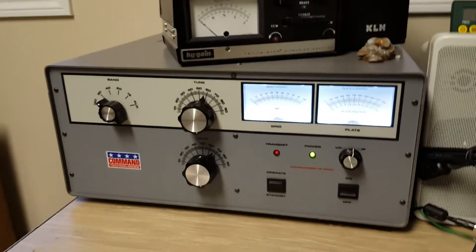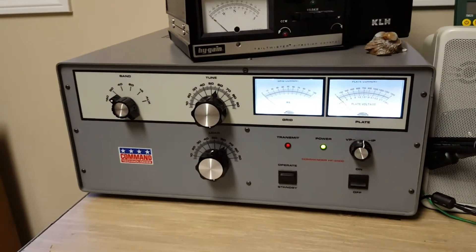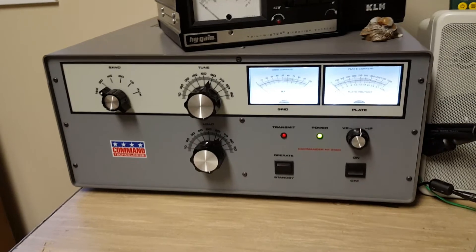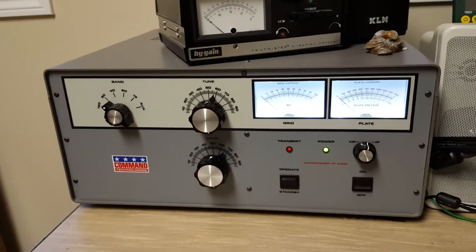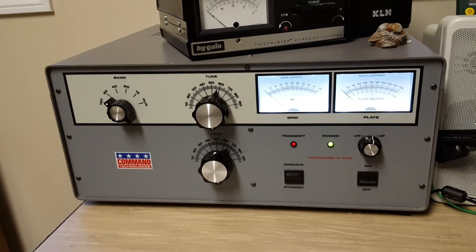It has been rock solid in performance for me, very, very satisfied with this amp. Hope you enjoyed the demonstration of the Command Technologies Commander HF2500. This is the end of the video. See you next time.